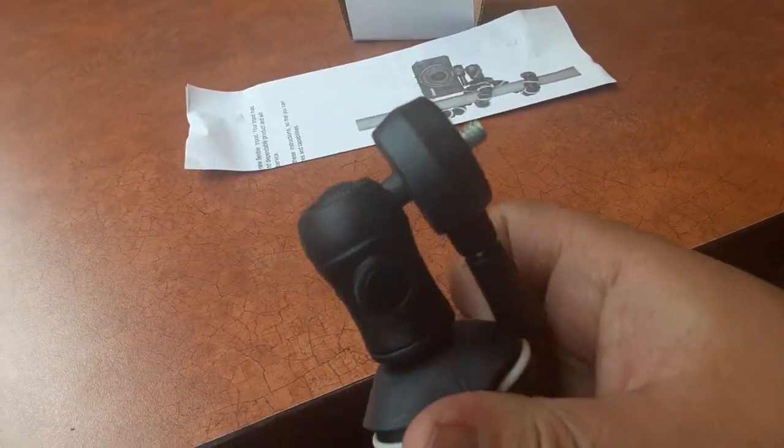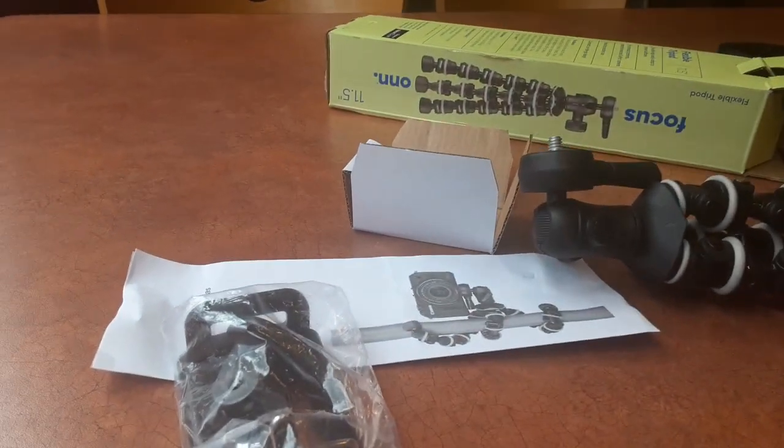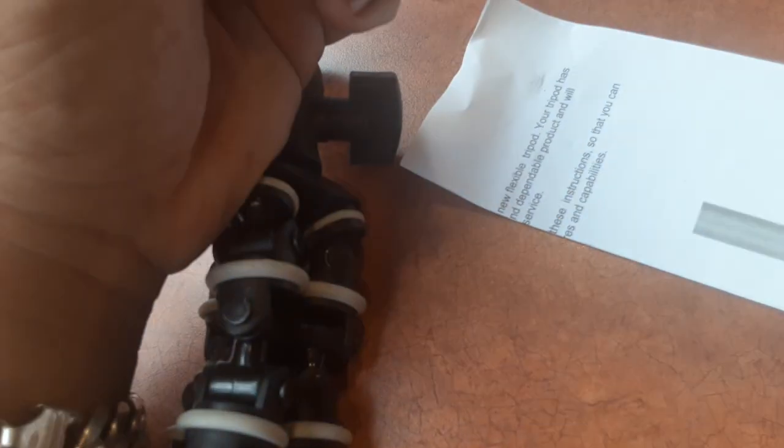I don't know how the heck this will fit on the phone — oh yeah, it should work. Let me show you how to put it together real fast. I'm gonna open this real fast. This thing that I opened right here, I don't know, that's for something else, I'm not gonna use that.